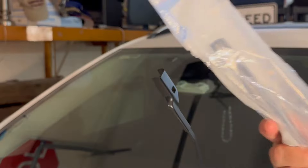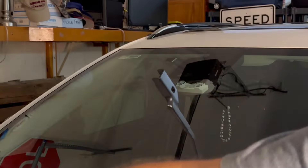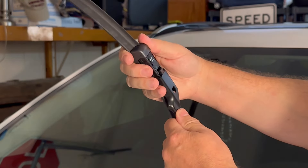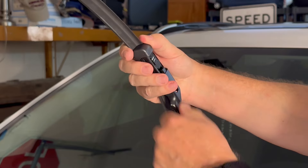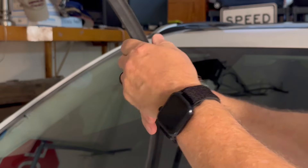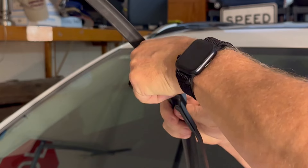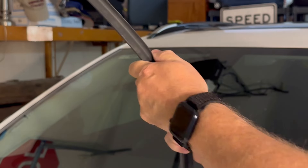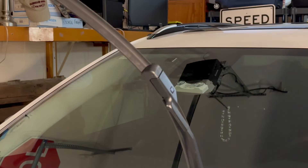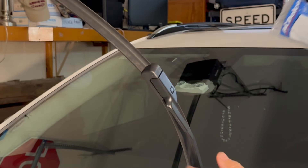Then you take your replacement wiper, remove it from the bag, and simply reverse the steps. Line it up, push the button down, and slide it in until it clicks. You'll notice that button comes right back to where it was. I'm going to slide the old wiper back into the bag so I can keep it in the trunk of my car.